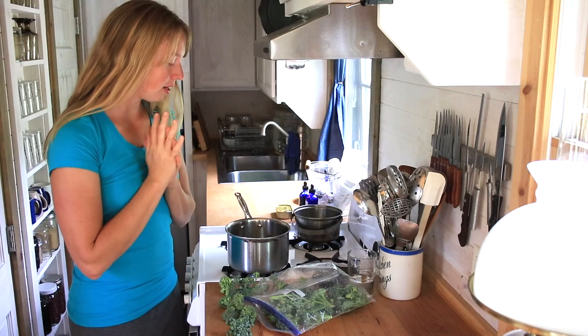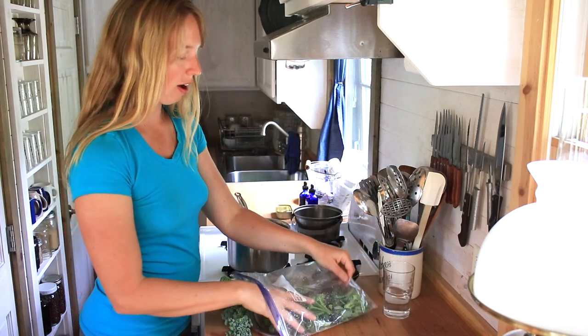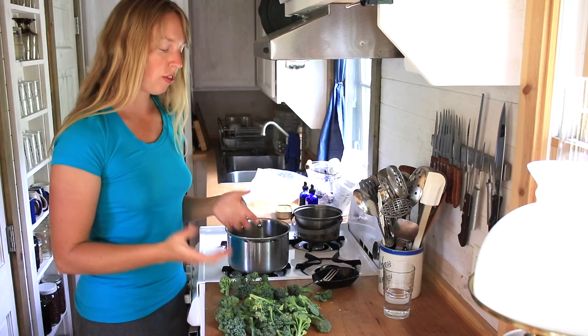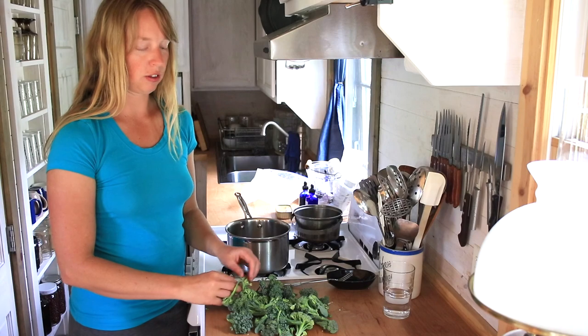Hey folks, Arielle here at Fine Earth. Today I want to do a quick video on using some of the produce from the garden. A lot of people, even if they do grow things, they tend to get them growing and then say, oh, I don't know what to do with all this stuff.